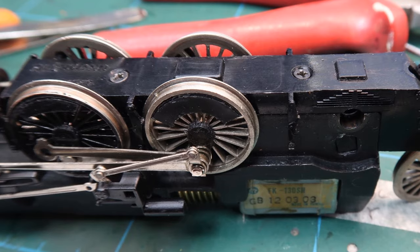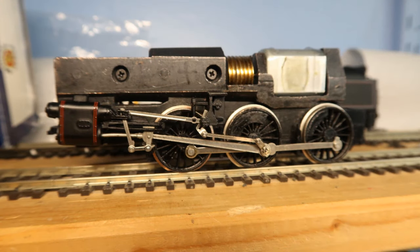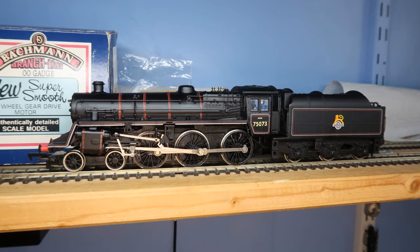Alright, let's have a look at the results. Here we have some close-ups of the chassis and its wheels. Honestly, I'm quite surprised how good it all looks. All that remained for me to do was place some black tape over the motor to hide it once the body was back on. After a bit of a dusting off, here she is with her new — or should I say backup — wheels in place. What do you think?